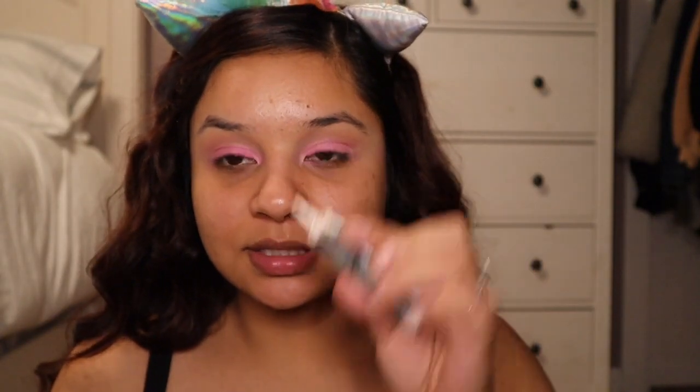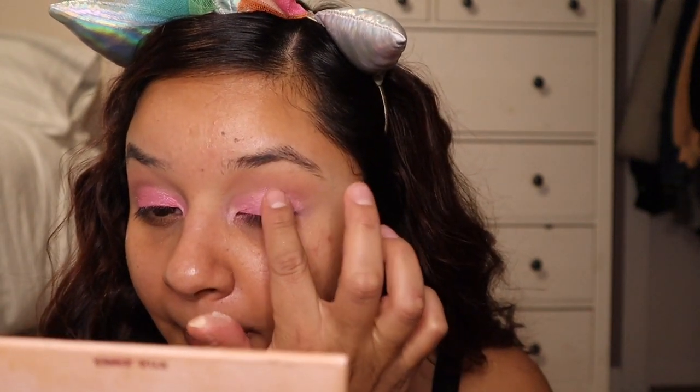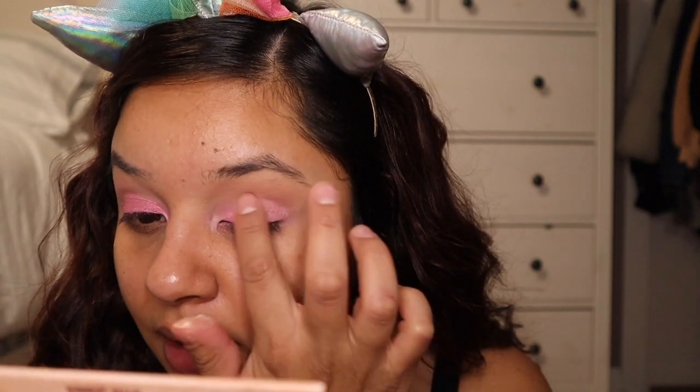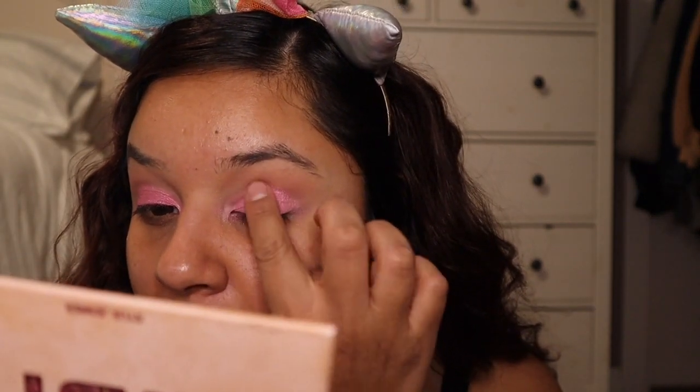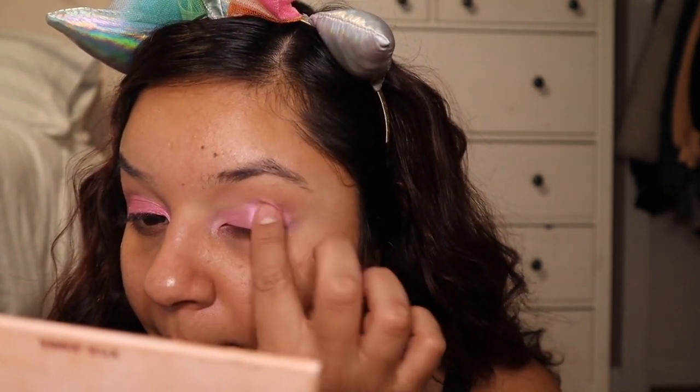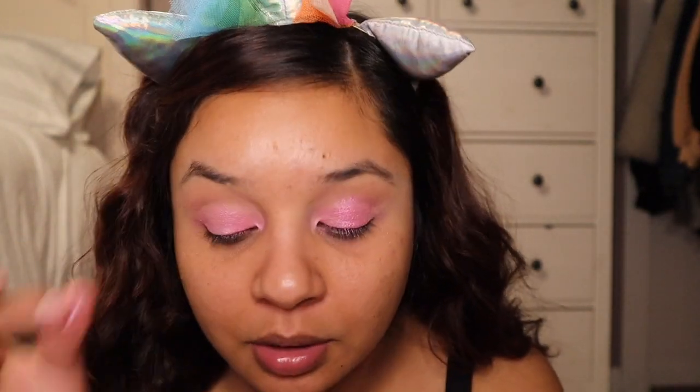Now I'm going to try this glitter glue from NYX and put it on my eyelid to see if it will stick. Oh, how much better! Then I'm going to go in with more of a tapered brush.